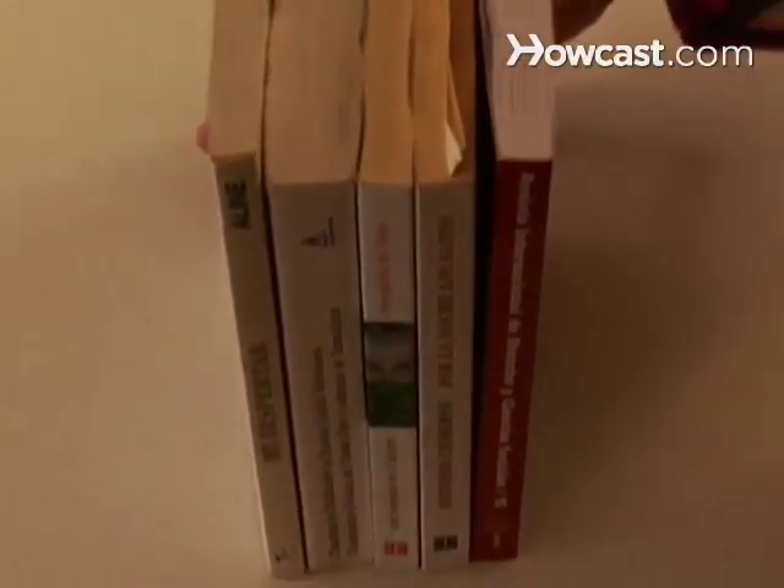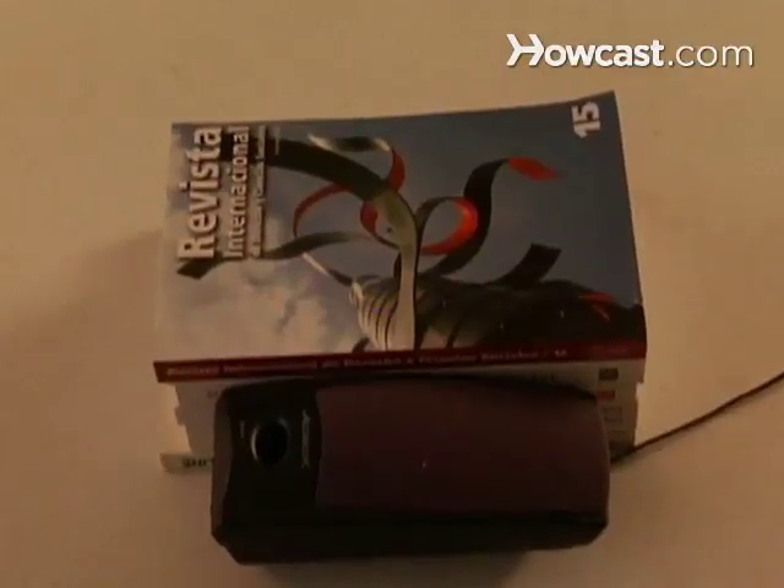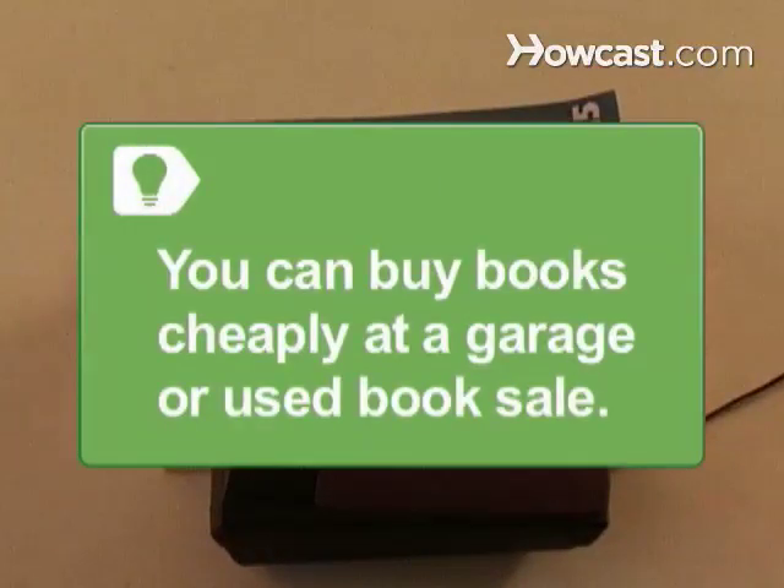Step 1. Gather three or more books that side-by-side will be wide enough to contain your speaker. If you don't have any books you want to sacrifice, shop at a garage or used book sale.